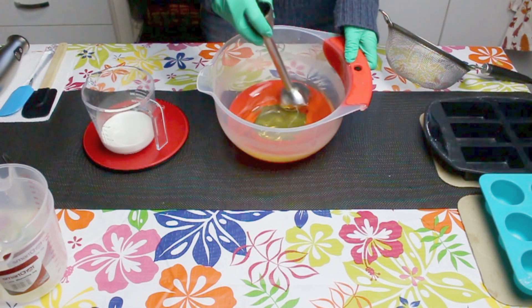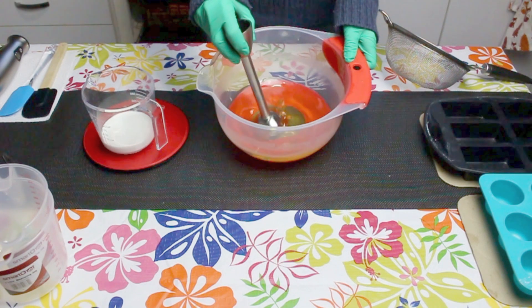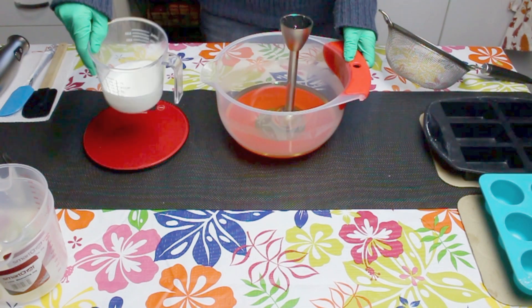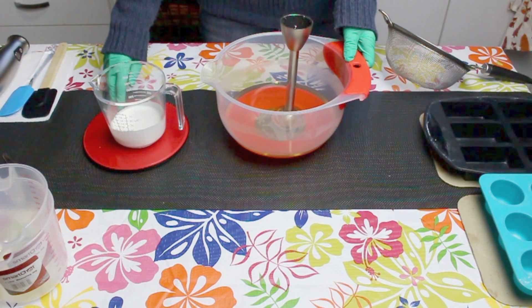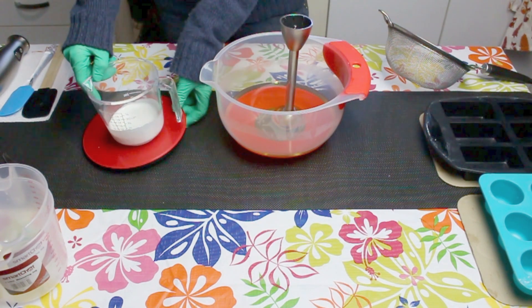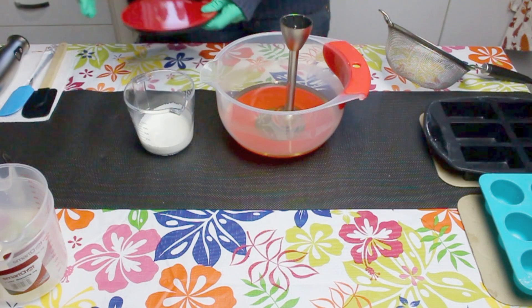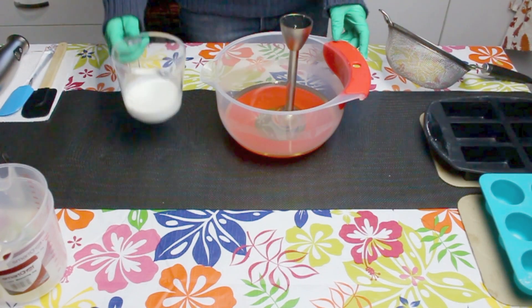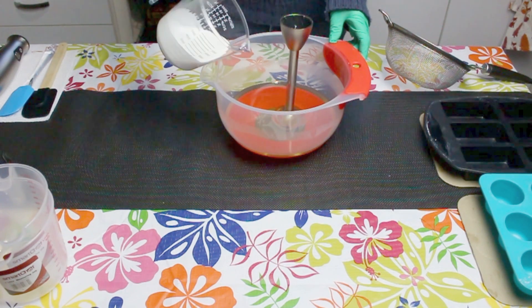I've melted my coconut oil and put that in with my olive oil and castor oil. I've weighed out 4 ounces of coconut milk, and I'll be placing this in with my oils and stirring them around before I incorporate the lye solution.